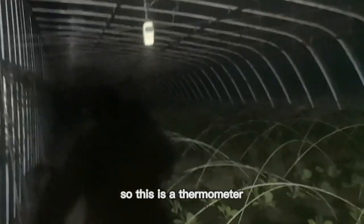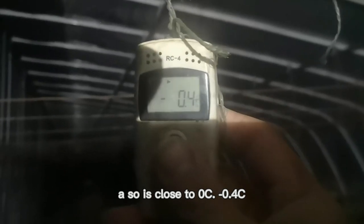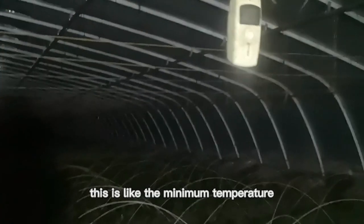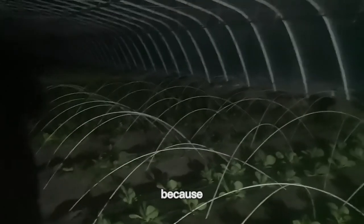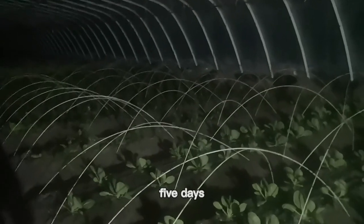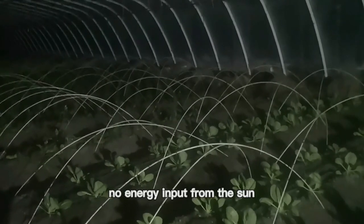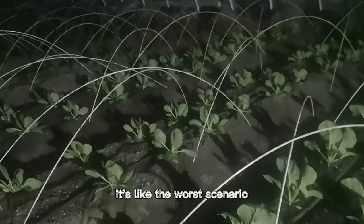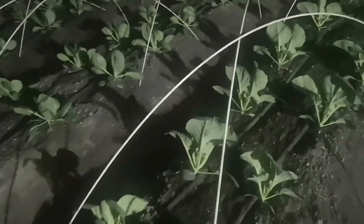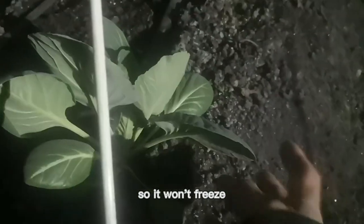So this is a thermometer — see the temperature. It's close to zero, minus 0.4. This is like the minimum temperature, because it has been snowing and overcast for five days and there was no energy input from the sun. It's like the worst scenario. But actually the soil is still warm, so it won't freeze.